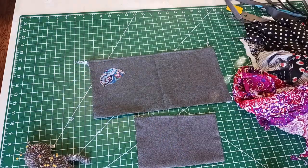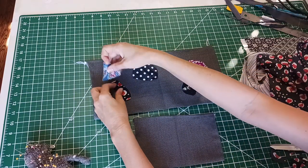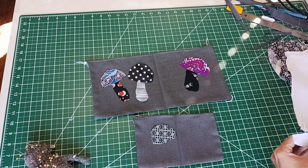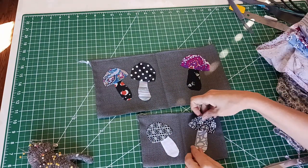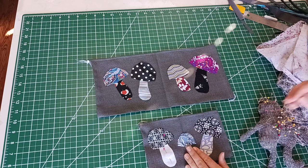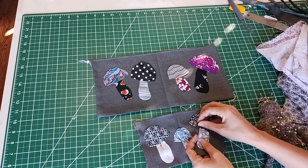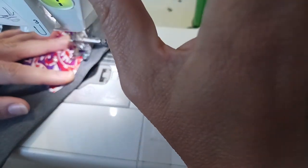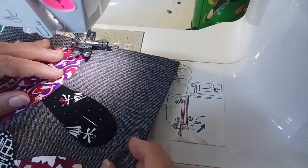This is the fun part of the project — I get to go through all of my scraps and cut out shapes of mushroom tops and mushroom stems. I lay them out and play with it until I like how all of the pieces look next to each other. When I have all of my little mushroom pieces laid out how I like them, I put them in place. Back at the sewing machine, I'm sewing down these patches using a straight stitch about one millimeter away from the edge of the patch.